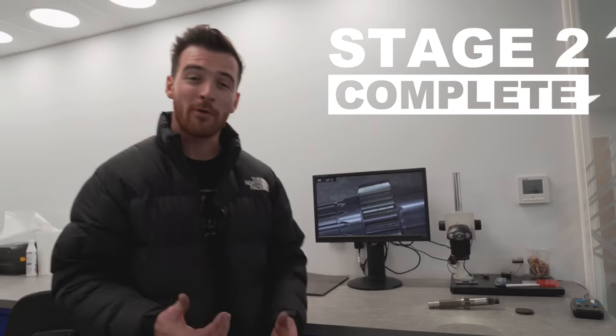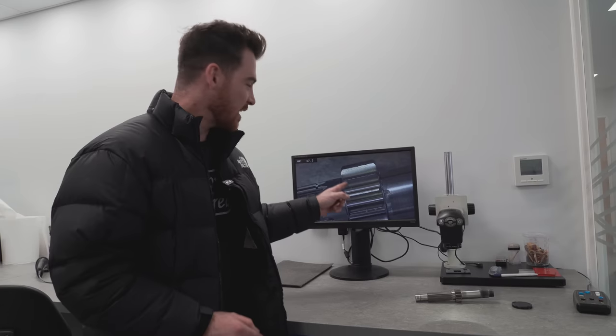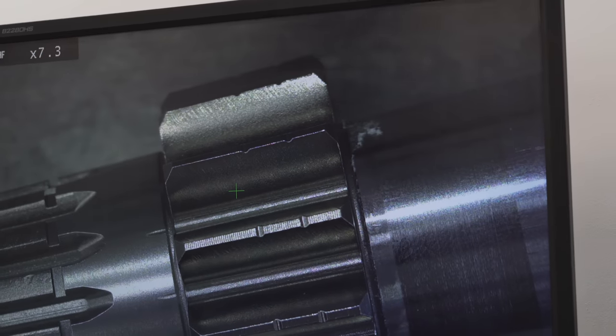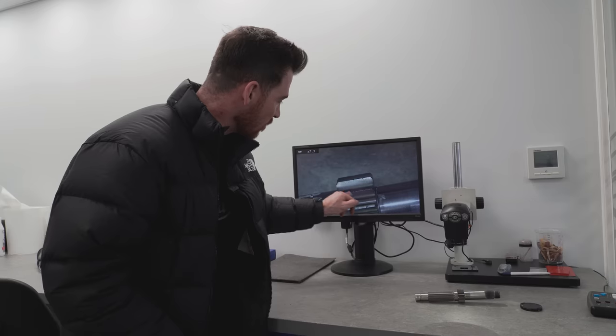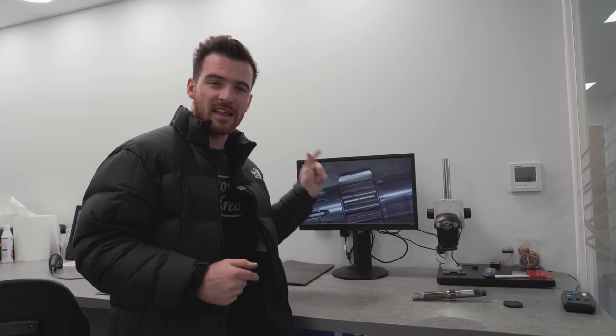Process two has been finished and we've gone in with a slightly finer shot as well. As you can see on the magnifying glass, we have a much finer finish on all of these surfaces. Now we've done all of these gears, it's going to be time to go through to the REM stage which will happen tomorrow. I'll do a little bit more explaining about what's going on — we're going to be essentially adding chemicals and tumbling it with a ceramic bead to get this even shinier than it is now.